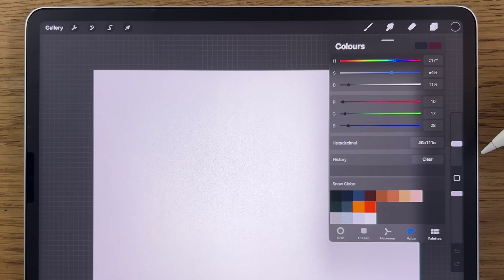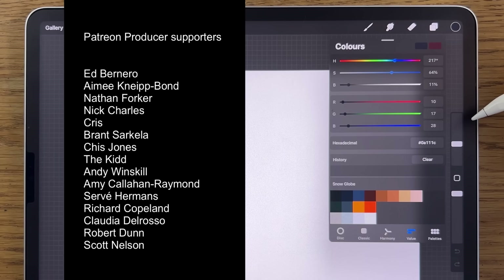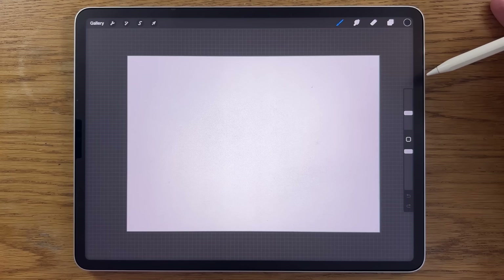Patreon is also the place where you can gain access to exclusive content, extended versions of these tutorials, and support everything I do here at this channel. A massive thank you to those people who are currently or have in the past supported me — it's made a massive difference in my ability to continue this channel. So thank you so much, and with all of that said and done, let's get started.